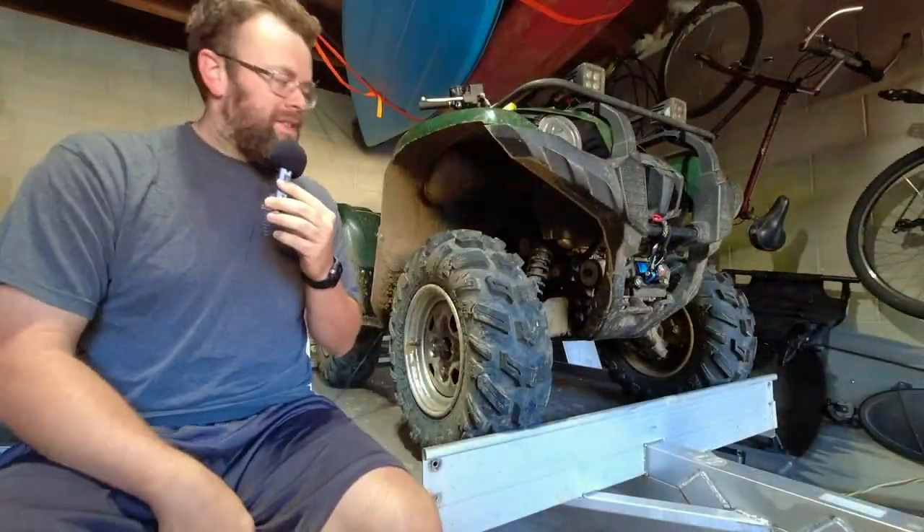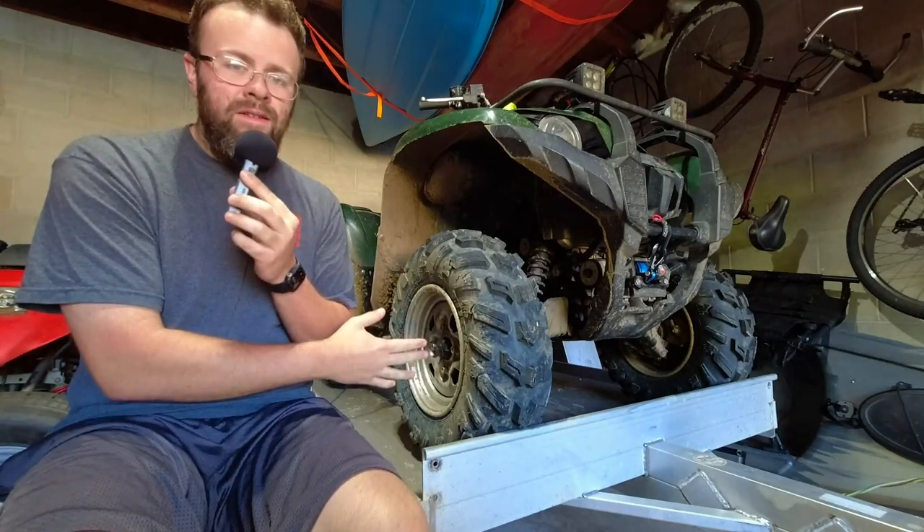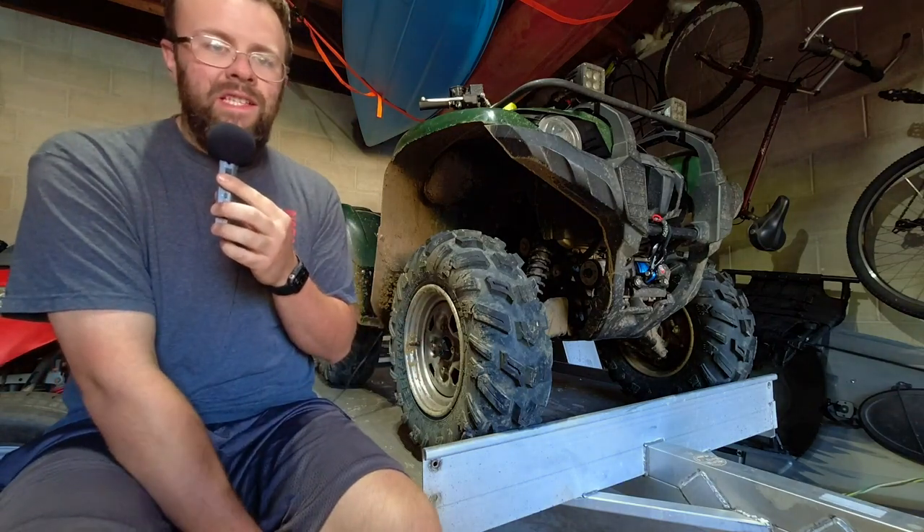I do everything with this and these tires just eat it all up. I even mounted these tires myself — it wasn't super hard by any means, no different than any other ATV tire.